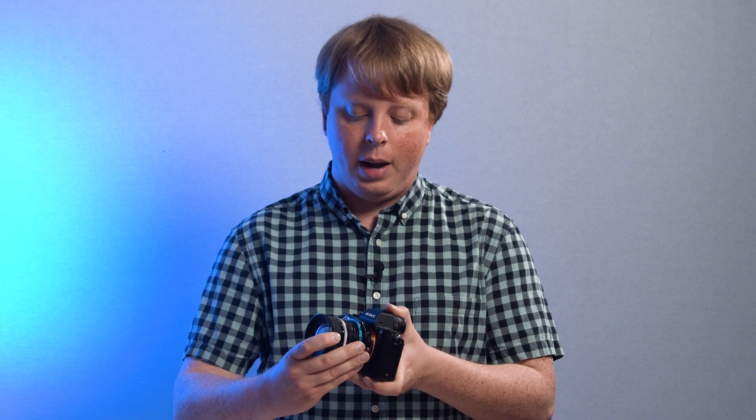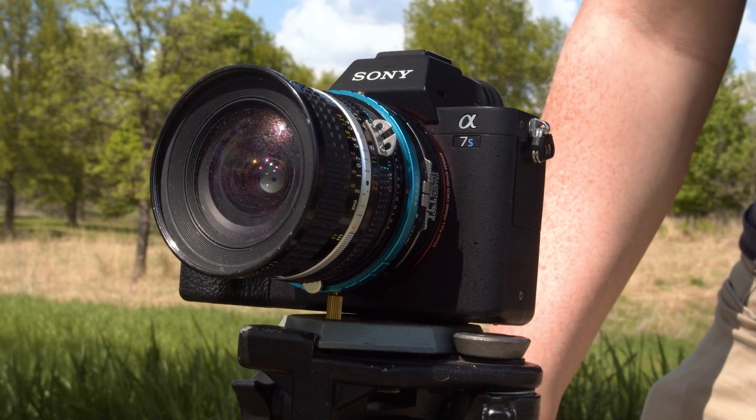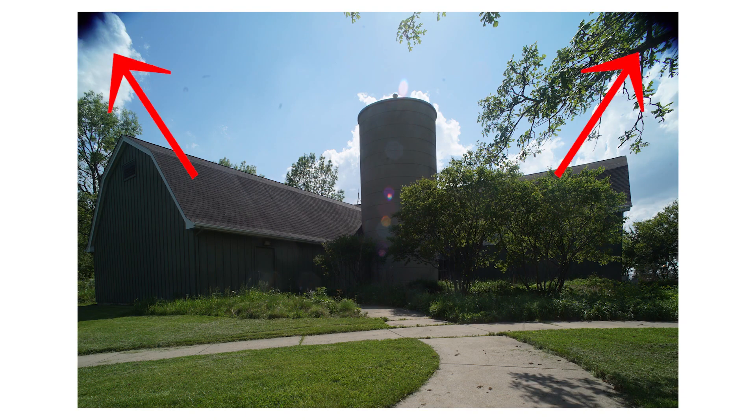And there you go — it's as simple as that. Because I was shooting in landscape, I did have to rotate the adapter so I could shift up. Also, I'm adapting a lens for a full-frame camera to a full-frame camera, so I used APS-C crop in this Sony A7S II to crop out the vignetting. This specific adapter works better on an APS-C Sony E-mount camera; otherwise you will get a little vignetting, because the image circle of this lens is designed for full-frame and isn't really designed to shift and tilt that much.